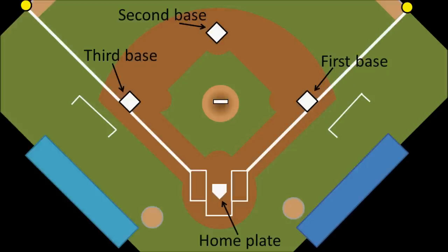The distance from base to base is 90 feet. So from home plate to first base is 90 feet. This creates a square, but because it is sideways, we call it a diamond, which is where the term baseball diamond comes from.